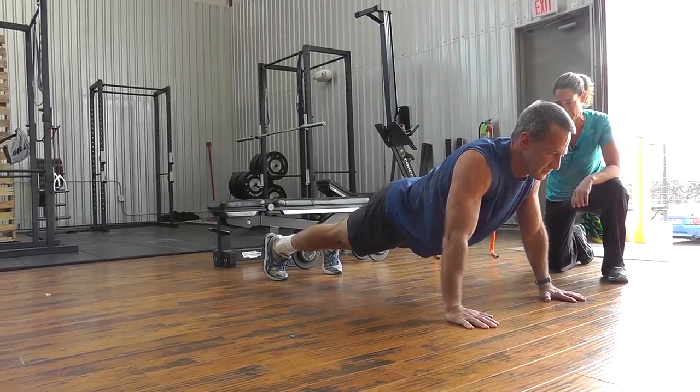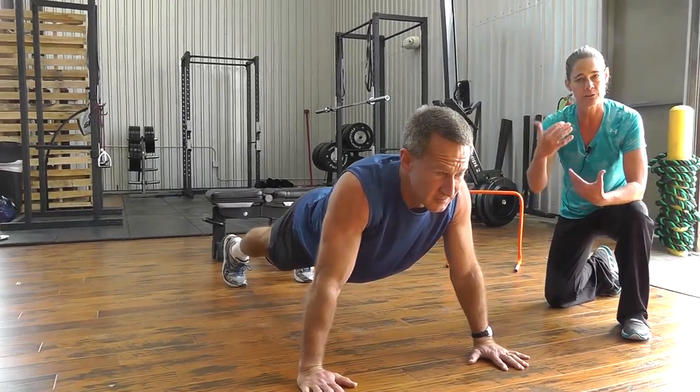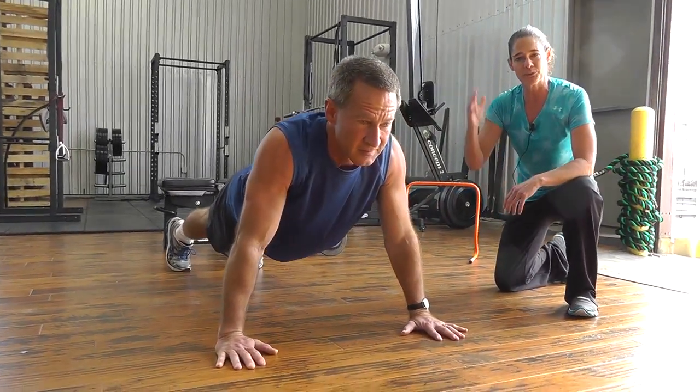That's perfect right there. We've got those three movements — this really helps with your power production and your force production. We will see you next month.